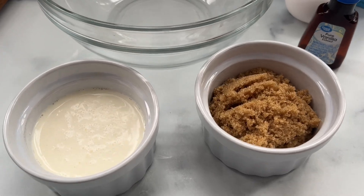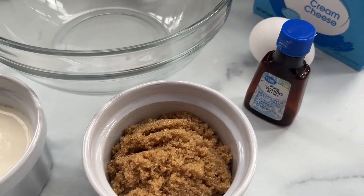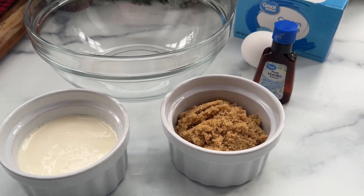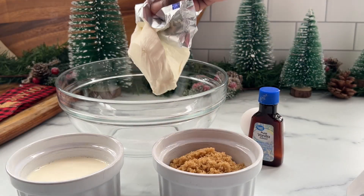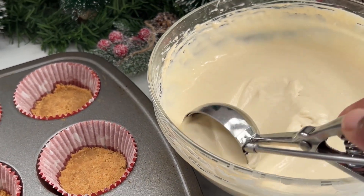Next we're gonna start with that cream cheese filling. Here I have some heavy cream, some brown sugar, some vanilla extract, an egg, and cream cheese. Make sure that your cream cheese and your egg are at room temperature as well.